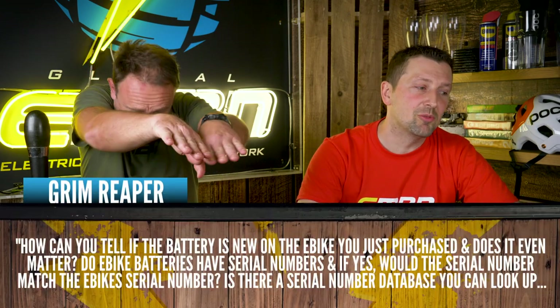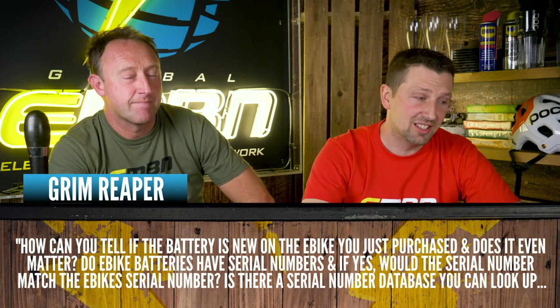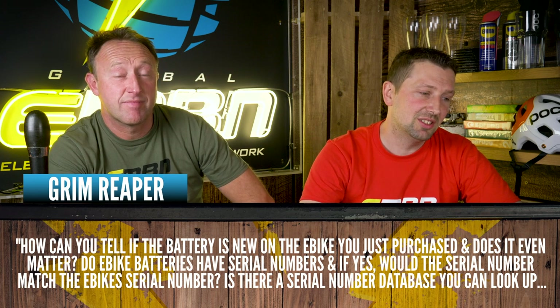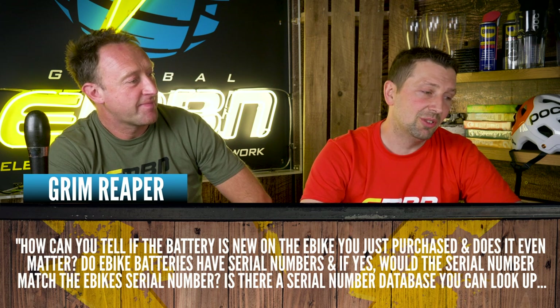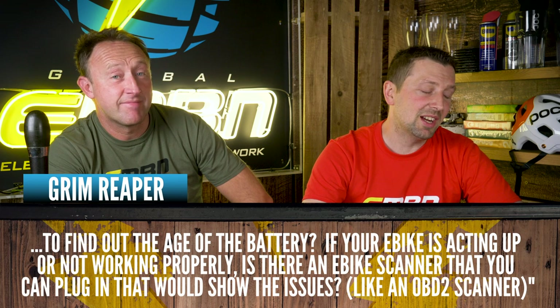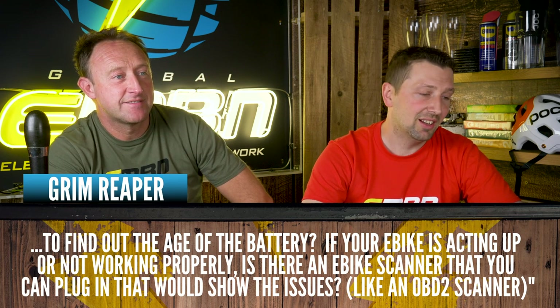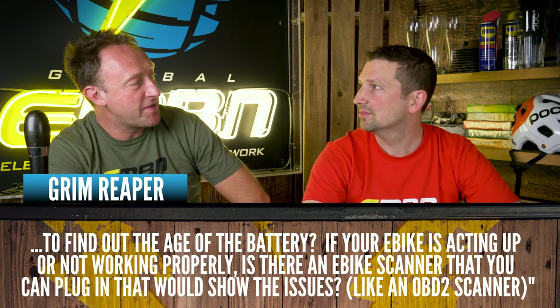We got this one in from Grim Reaper. How can you tell if the battery is new on the e-bike you've just purchased, and does it even matter? Do e-bikes' batteries have serial numbers, and if yes, would the serial number match the bike's serial number? Is there a serial number database you can look at to find the age of the battery? And if your e-bike's acting up or not working properly, is there an e-bike scanner you can plug in, kind of like the OBD2 scanner that you'd use on a car?